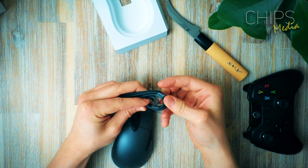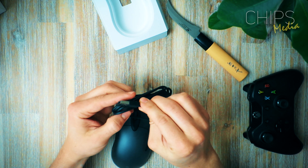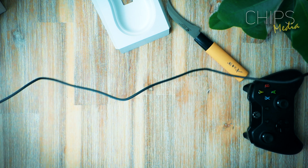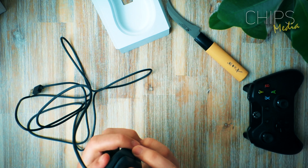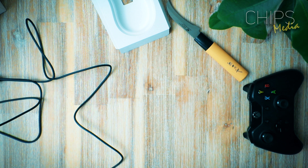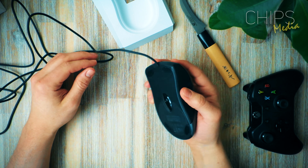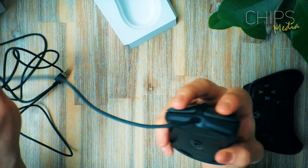Is that what you call it in America? It's just a standard USB cable. I like what I'm seeing so far — so good.